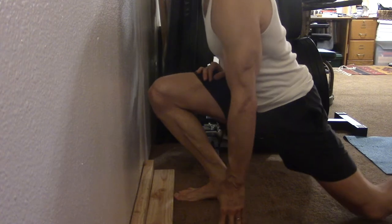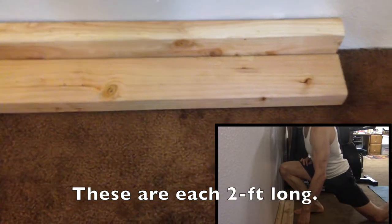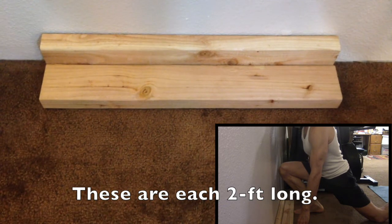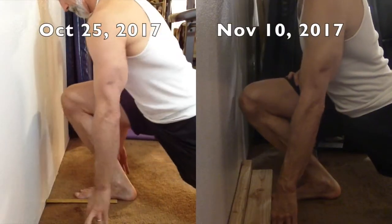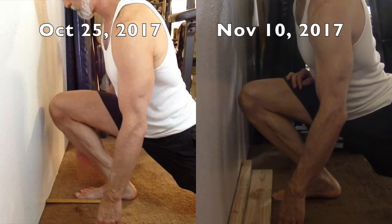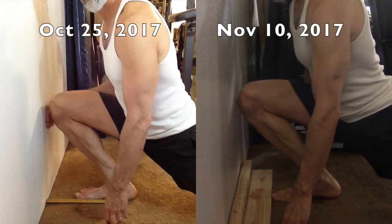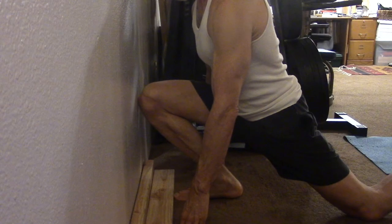Then we move to testing. For this test, you want your foot five inches from the wall — stacking two two-by-fours in this configuration keeps your foot five inches from the wall and prevents it from sliding forward. On the left you see what I did on October 25th: I got within about one to two finger widths from the wall. And here on November 10th, I got my knee to the wall — significant progress in 10 days.